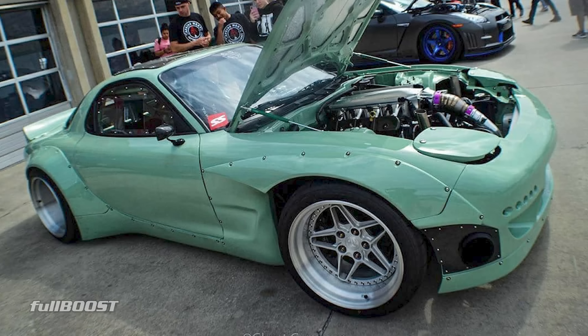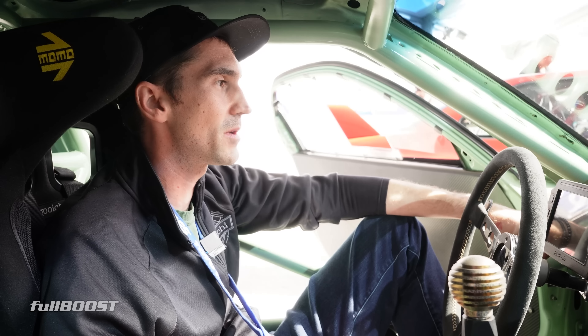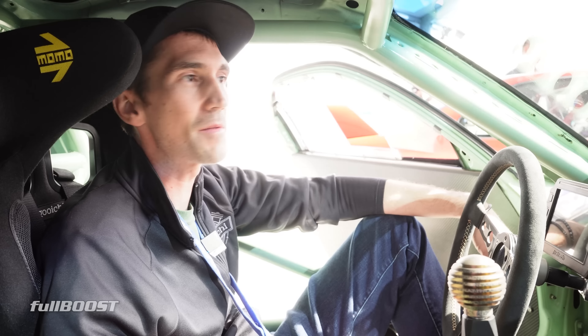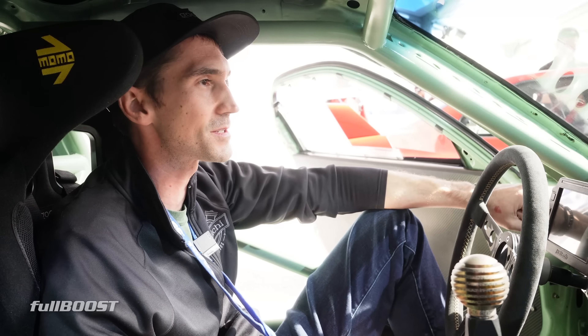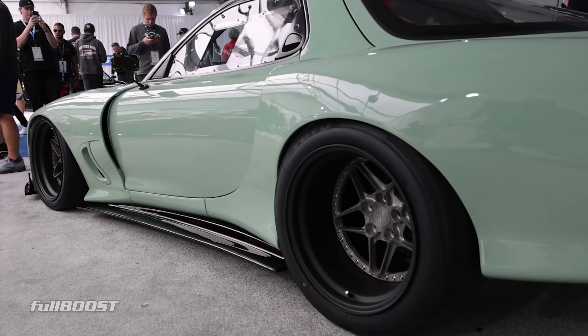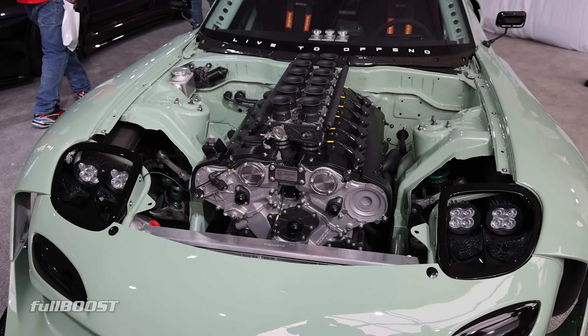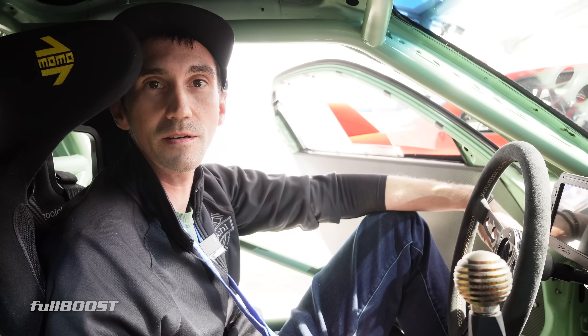We had a Rocket Bunny kit on the car before — we actually got the first Rocket Bunny kit when they came out with that. Now we were lucky enough to team up with Kaiser and LTO, so we have the first FD kit from Kaiser and LTO. The body is just completely different from any other FD kit out there. Once we got it on the ground and stepped back and looked at it, it just goes so hard. They're doing a limited run — only 25 of these kits and that's it, they're not going to make them anymore. Pretty honored to have one and to debut their kit on the car here at the Toyo booth.